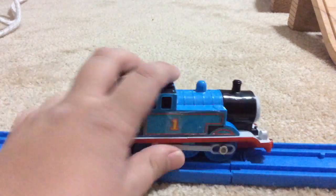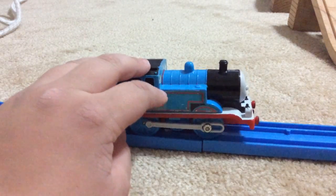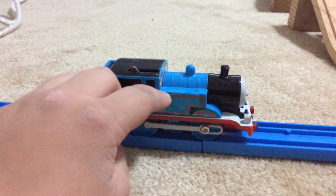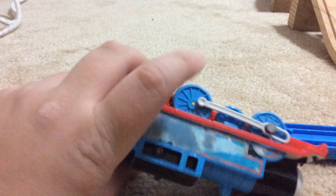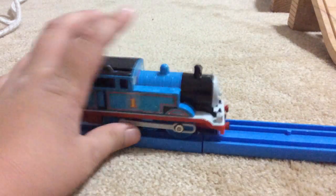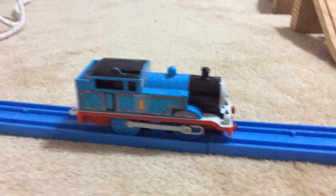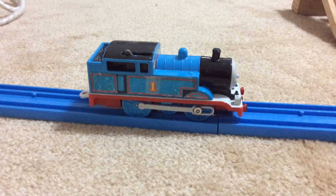I'm not doing wooden stuff anymore — well, I'm going to do it, but not for a while. I really love wooden, but I'm waiting for something to come out. I haven't seen it on eBay yet, so I'm waiting for that to do a review on it when I actually get it and show you when it's packaged up in a box and stuff like that.